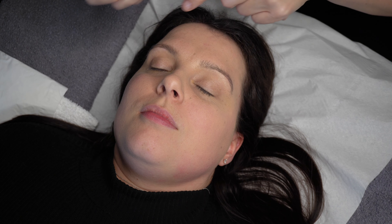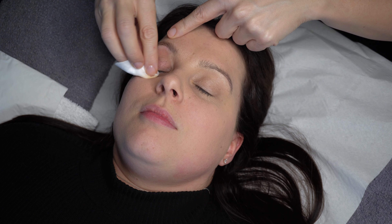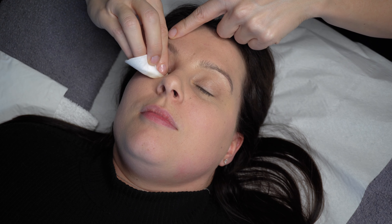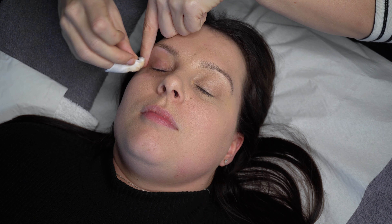Good preparation is a vital step in creating a beautiful set of lashes that will have great retention for your client. I always start by double cleansing the lashes, even if my client isn't wearing eye makeup. I use a foaming lash shampoo applied over the lid and lashes and make sure I work the product into and around the area.